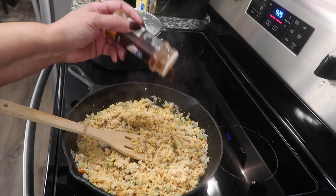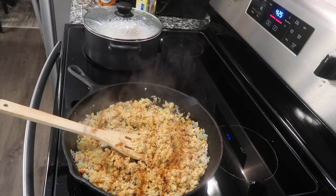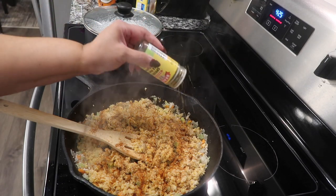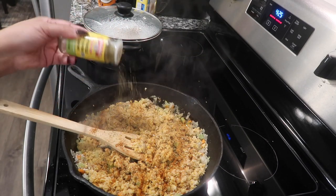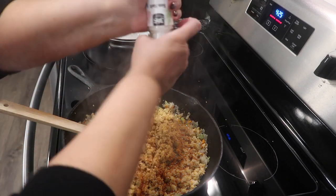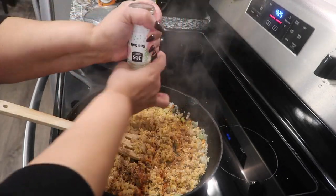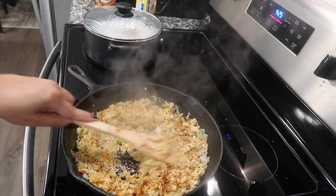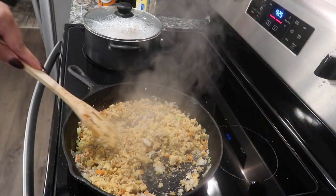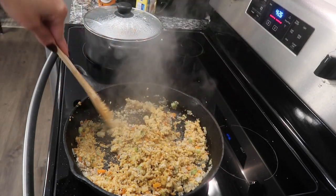I'm going to add my 24 no-salt herbs — I love this stuff — and my sea salt. Let me turn this down a little bit. So like I said it's my first time, and I want the vegetables to get soft, that's how I kind of want it to be.